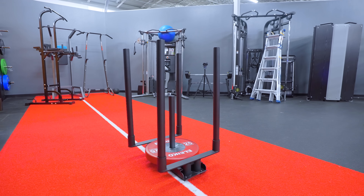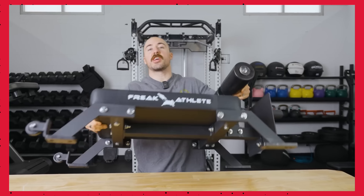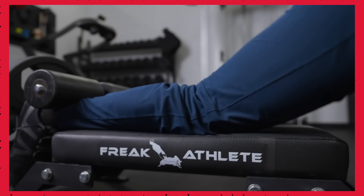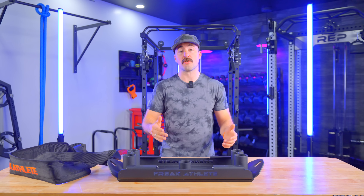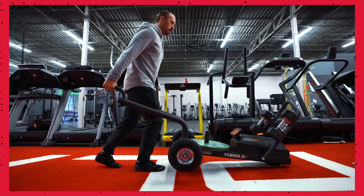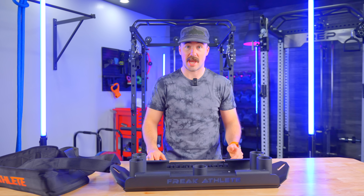We've reviewed other things from Freak Athlete. They have a Nordic bench that we really recommend because it has a very similar value proposition: good price, functions really well, and doesn't take up a lot of space. That's really where this sits. I'm going to compare this to many others on the market from higher end and lower end, talk about the use case and how it feels, and tell you how it works specifically for pushing and pulling — because that's really what you're going to be using this for, not just one or the other.